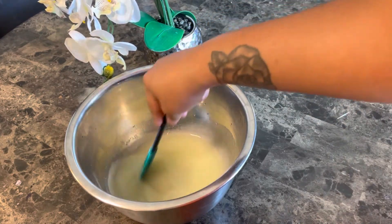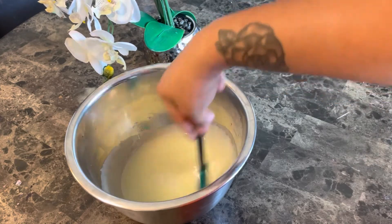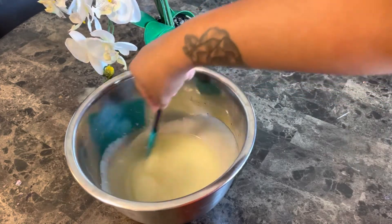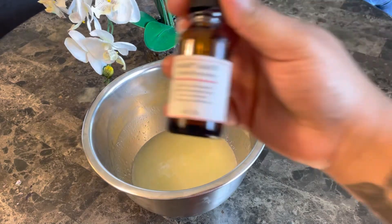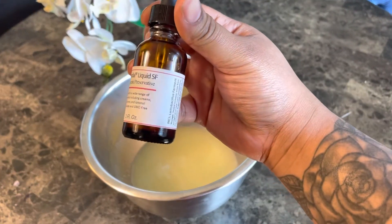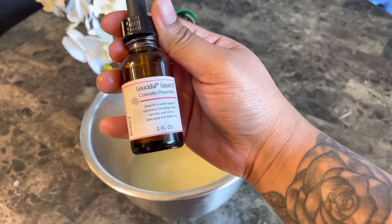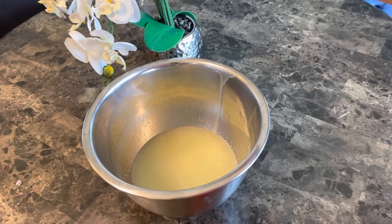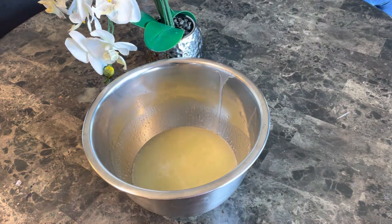Definitely check out Nature's Garden for all your fragrance oils — they have so many to choose from. Next I'm going to be adding in my preservative. You need a preservative for your sugar scrubs because it is going to come in contact with water and you don't want it to start growing bacteria, so make sure you put in a preservative.